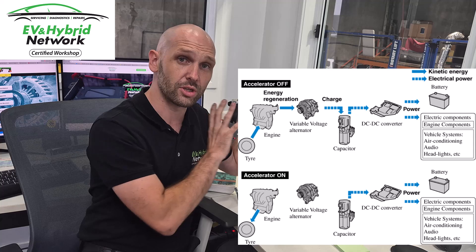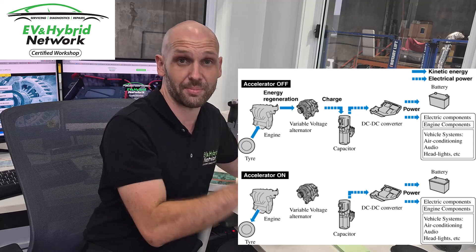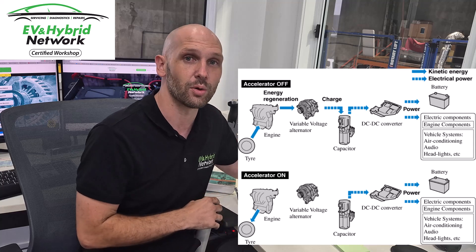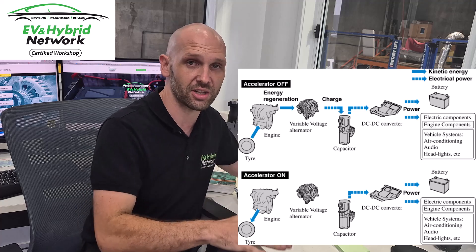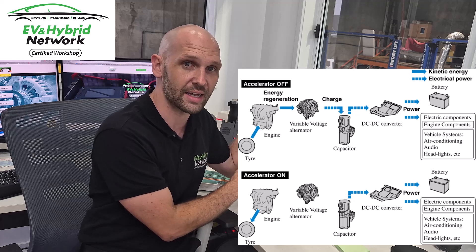We're able to utilise this capacitor — charge it up on decel — and then when we get back on the accelerator, we don't have to turn the alternator on and use the engine or use fuel to run it. We can just use this to run the electronics of the car. Or if you come to a stop-start situation, sitting at traffic lights with the engine off, we're able to utilise this to run the electronics of the vehicle.